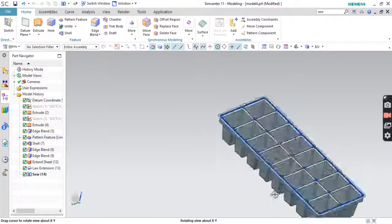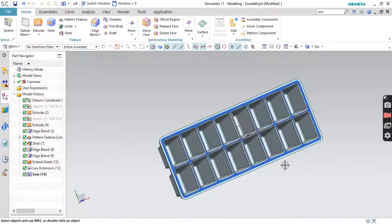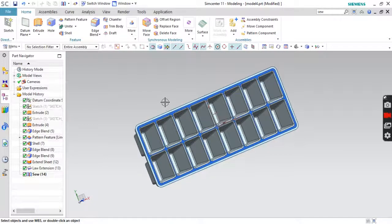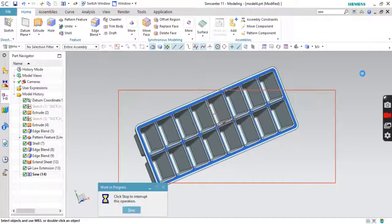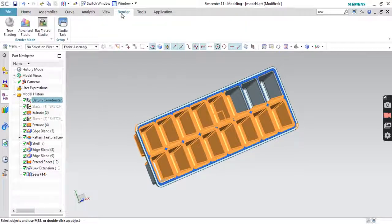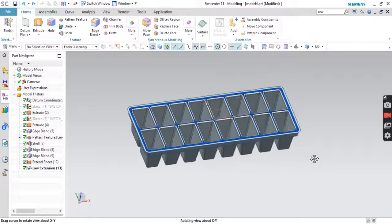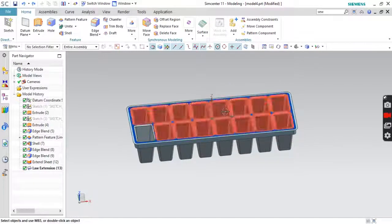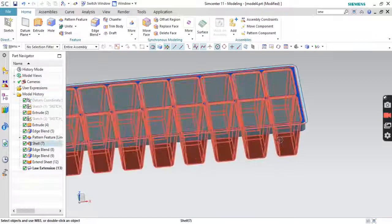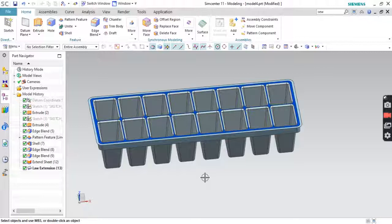So this way we have made an ice tray — a very simple method. If you want, you can change the color also. So that's it. Thank you for watching. Take care. Bye.